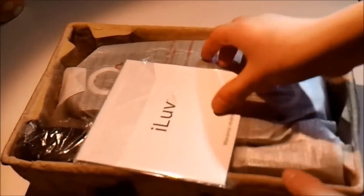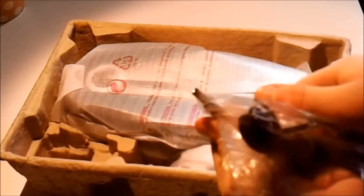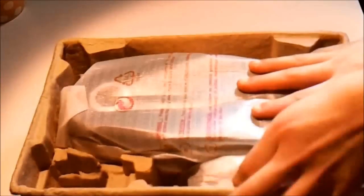On the side it tells you the unique alarm sounds this has. Let's just get into it by taking off the packaging. Inside we have the iLove warranty information, and here is the AC adapter — just the normal power charger for docks.